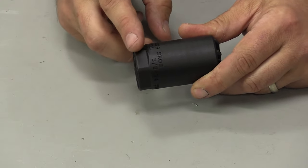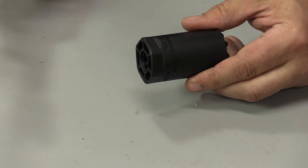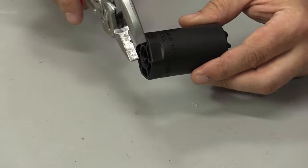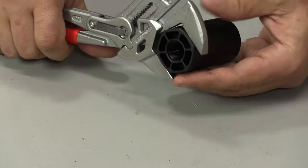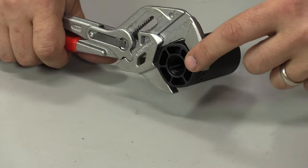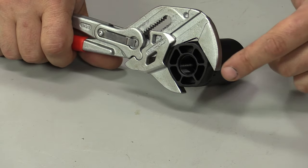Installation was really easy due to the large flats. I didn't have a traditional wrench big enough, so I used an adjustable wrench and basically adjusted it to the proper width setting and torqued it on. It is recommended to use a small amount of Rocksett as well.